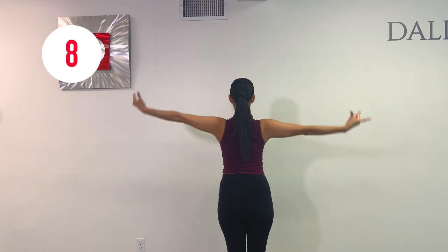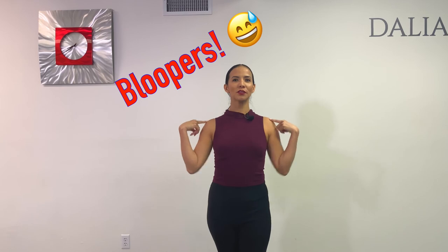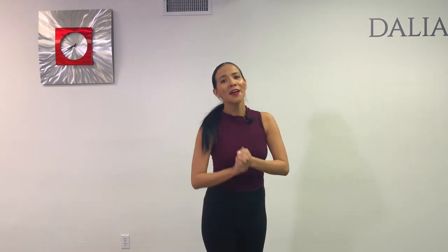Yes, we did it! Good job, keep pushing, pushing. Good tip: push your shoulders down from your ears.